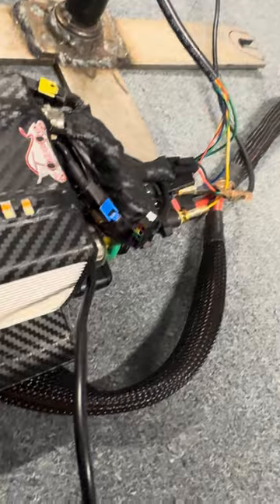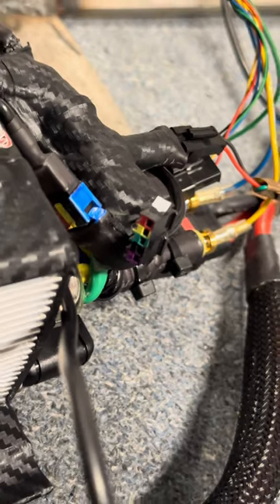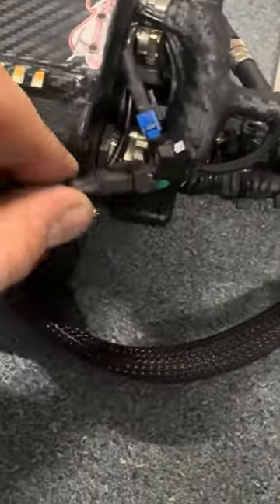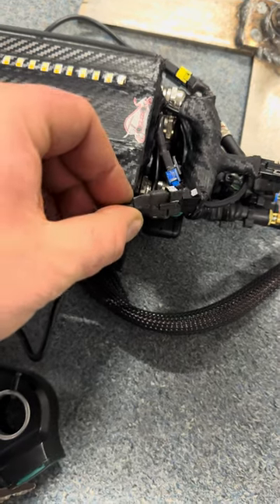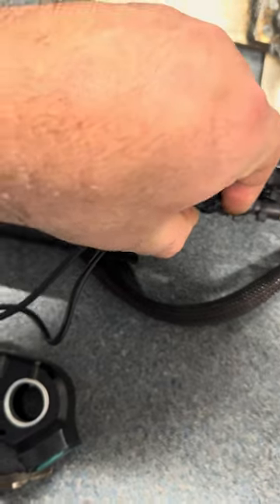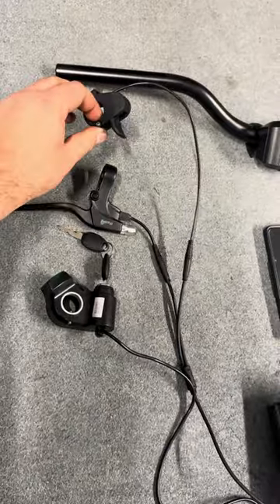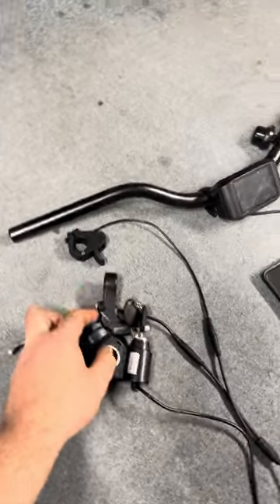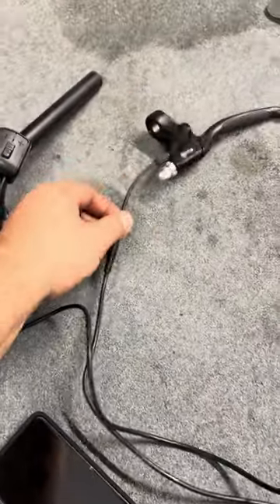You have the color codes right here, and the colors match the wires from the controller too. It will be very easy to connect, so don't worry. The throttle, the brake, and the ignition key all come to your right side on the handlebars. I've placed this one here just to show you, and then there's another cable that goes up for your left brake.